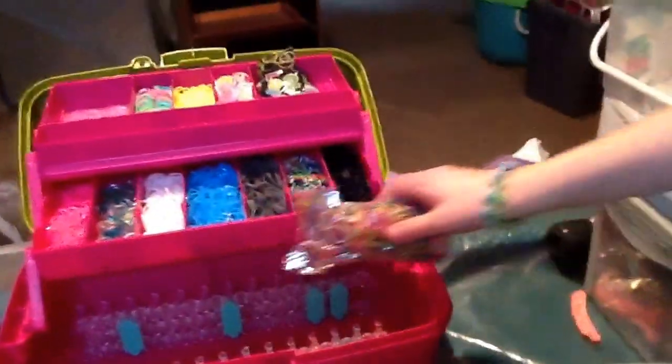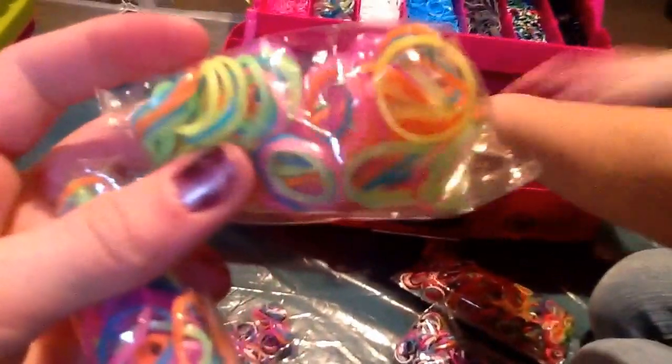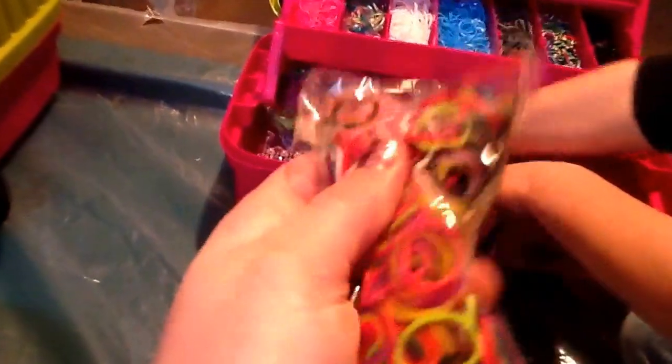We have all these cute little packages of different rubber bands. We have this one in shimmer, this one in tie-dye, this one in glow-in-the-dark — we actually have two glow-in-the-dark. Then we got this big one of just rainbow ones, and we have neon ones too, plus some little bags of random rubber bands.